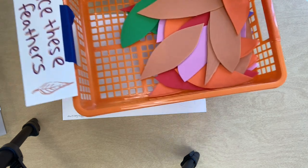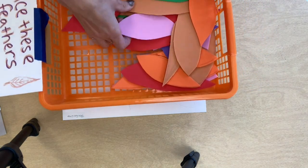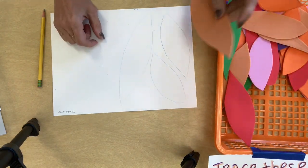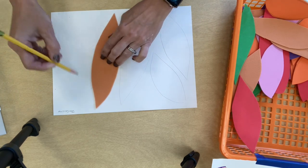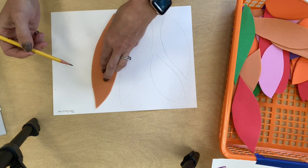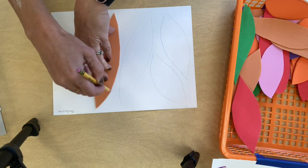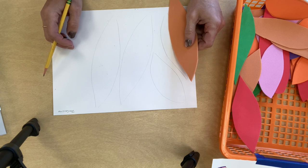You're going to take some shapes to trace — they're all different sized feather shapes. I'm going to take a few; you can see I already started tracing my shapes. You're going to fit as many as you can on your paper, but you don't want them to overlap. I'm holding down my stencil and tracing the edges. It's okay if it's not perfect because we're going to paint and cut them out later.